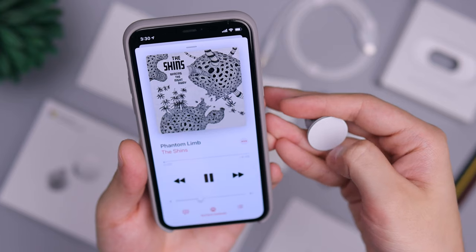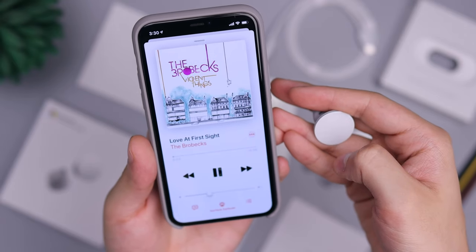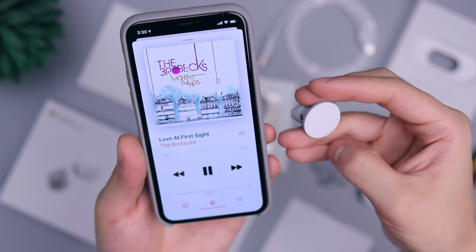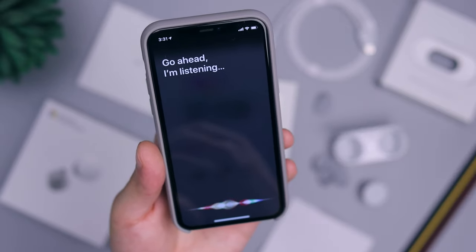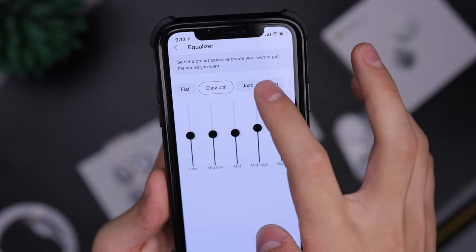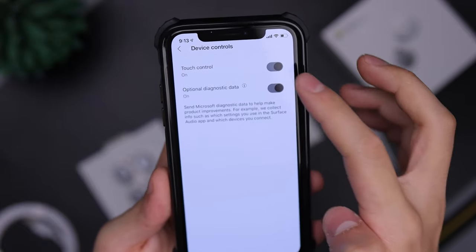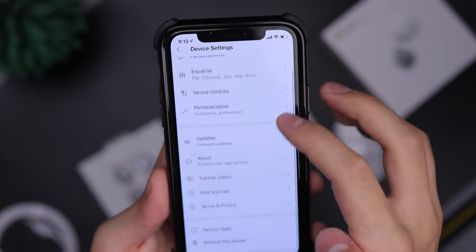Some good things: these large touch pads are definitely better at controlling media than all the others. You can double tap to play and pause, triple tap on Android to automatically start Spotify, control volume on one earbud and track skipping on the other. There's also a companion app on iOS and Android to change equalizer settings and disable touch if needed. The case gives three 8-hour charges, giving you almost 24 hours of total playback, which is on the higher side.